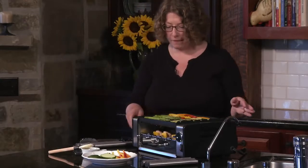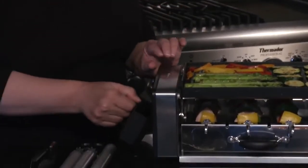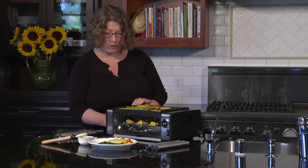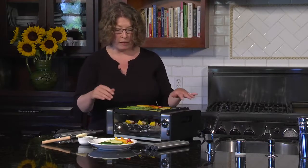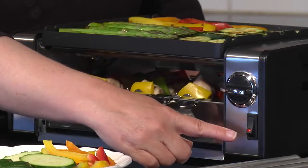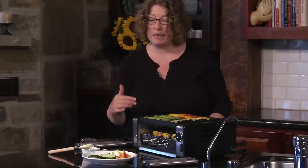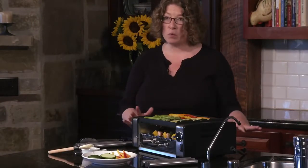It has a beautiful stainless steel finish and also has a removable drip tray. Everything can go right into the dishwasher, including the cooking piece up top. It has an on/off switch, an adjustable temperature gauge which goes from low, medium, and high, and it's a thousand watts of power.